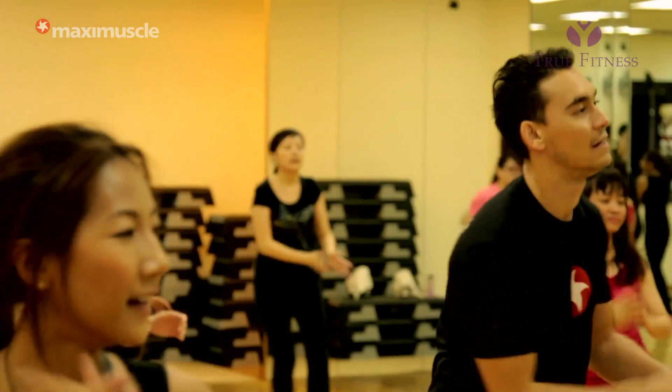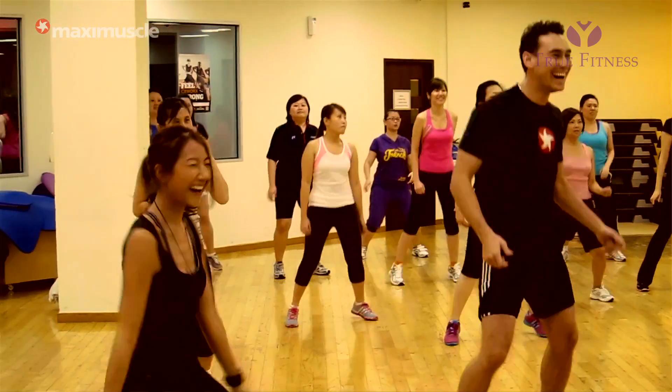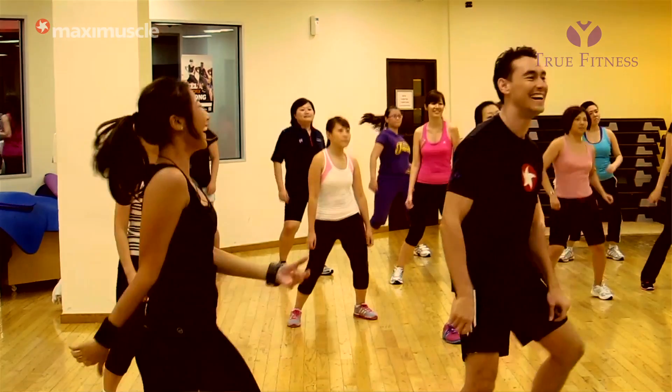Depending on the person, you can kick it up to level 10 or you can keep it a bit lower. When you do the bigger movements and you're really pushing it, you're going to get a little bit more of a workout. Instead of running, I could try this out next time. Definitely.